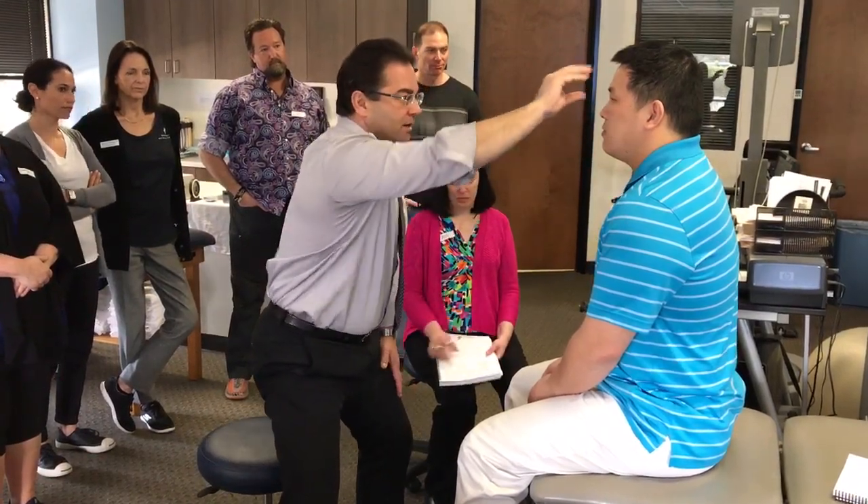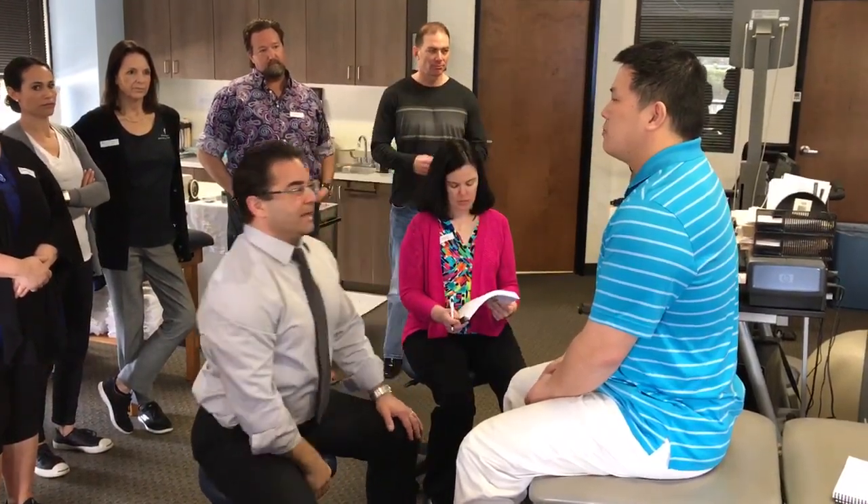Does one side of the jaw — maybe the ramus — look longer or shorter on one side? Does the nose maybe slightly deflect to one side? And then cutting the head into thirds — here, here, and here — and seeing how evenly proportioned they might be.